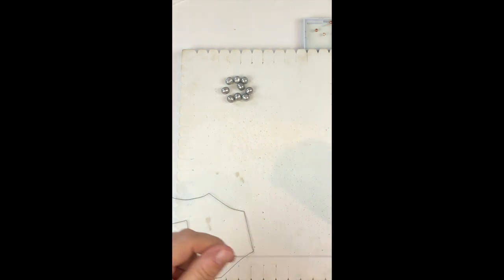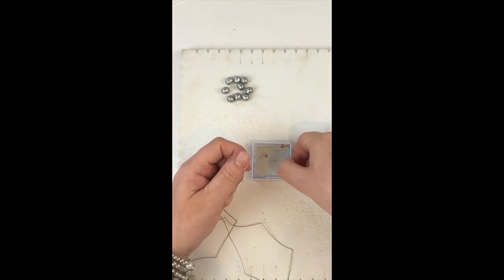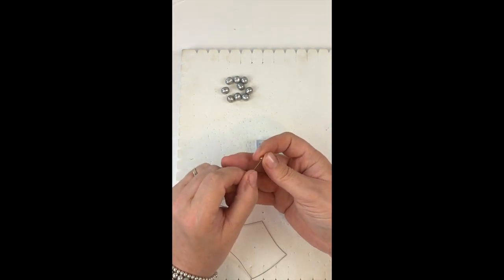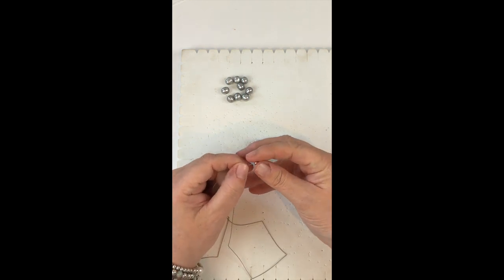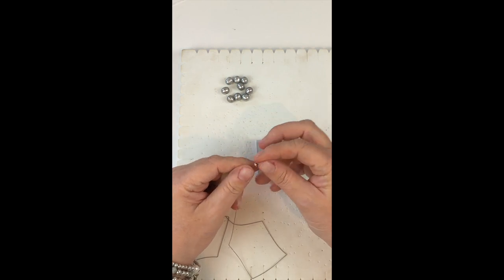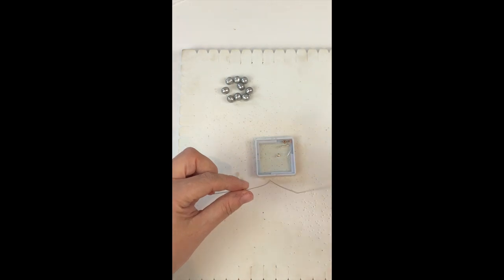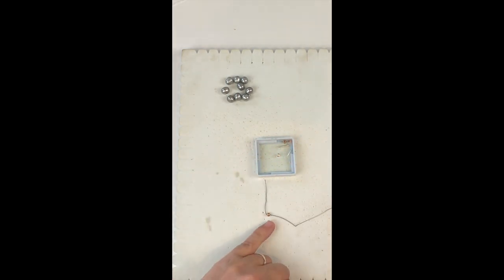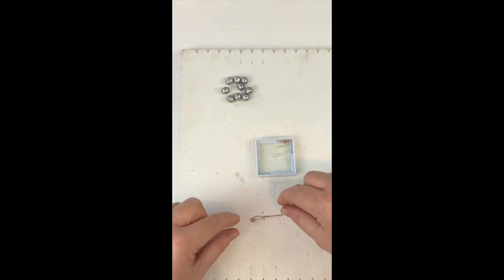We're going to take our needle, and the first thing I'm going to do is pop on one of my rose gold beads. The reason I put this on is just so I don't have to ream the first and last pearl. I'm going to put that on and bring it all the way down so it's near the end — just sitting there quite close to the end but not too close so it doesn't slip off.